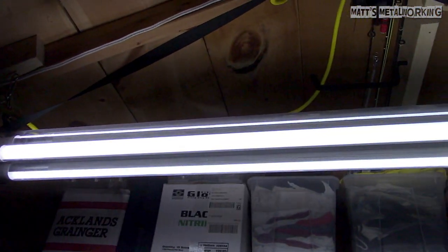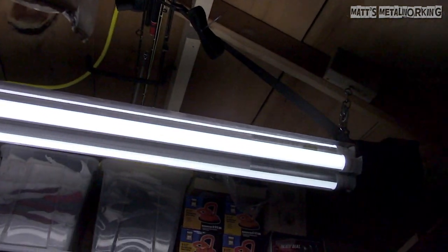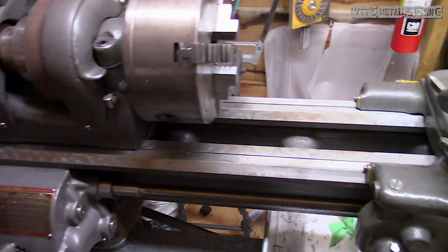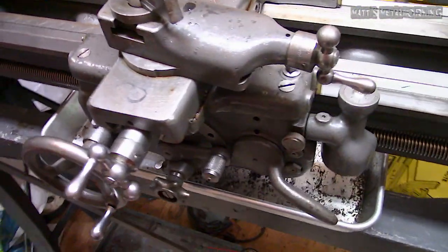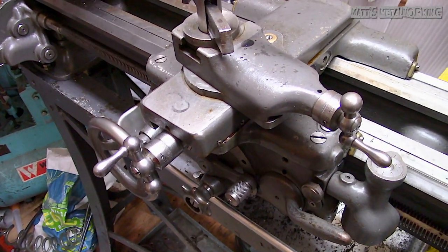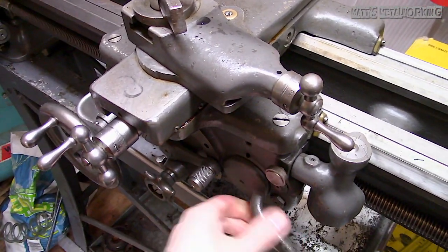Another addition to the shed was an LED work light, which will keep my videos better lit and makes for a better workspace. I had the shed previously wired so I can run an extension cord out here — the light is hooked up to a receptacle in the ceiling and controlled by a switch.